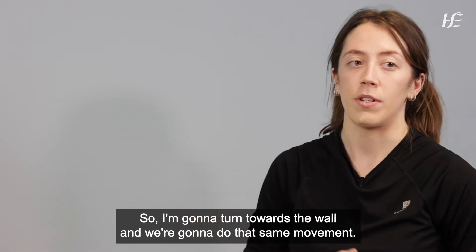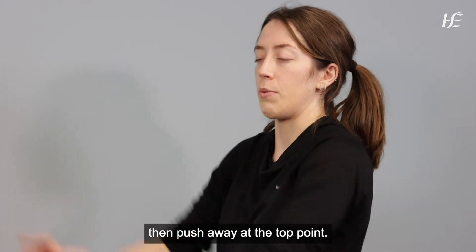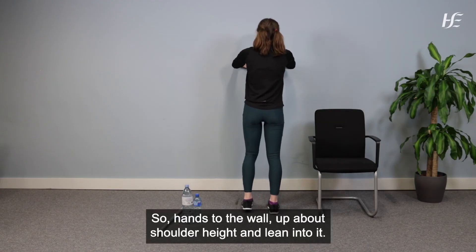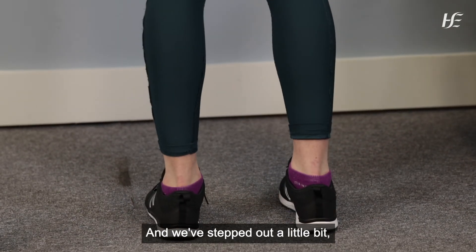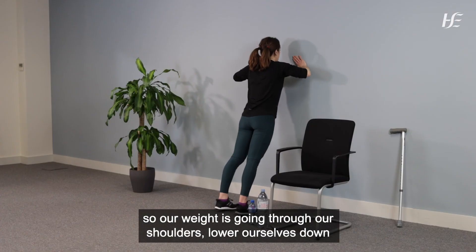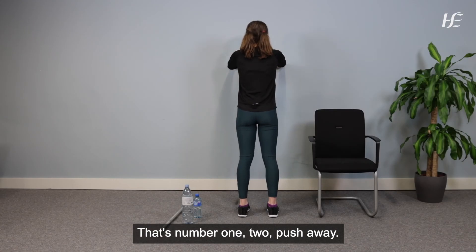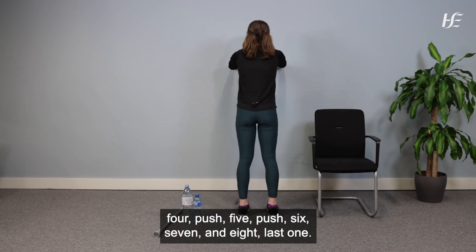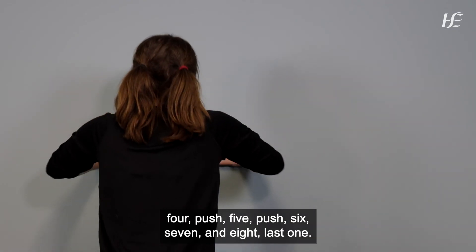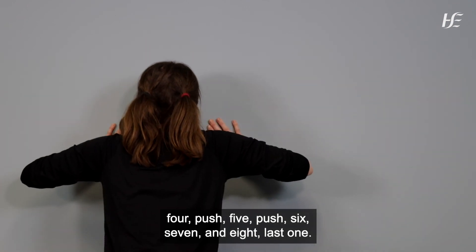Now turn towards the wall. Hands to the wall at shoulder height, lean into it, and step out a little so your weight goes through your shoulders. Lower yourself down to the wall as you bend your elbows, then push away again. Eight repetitions — lower down and push away. Well done.